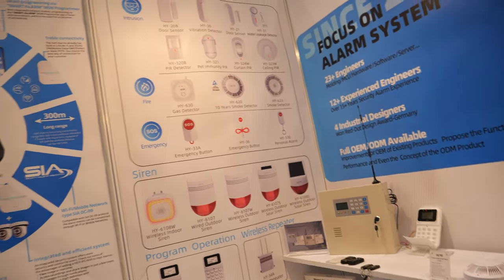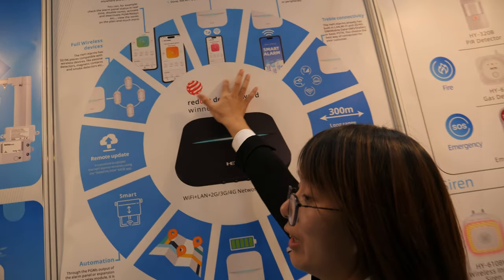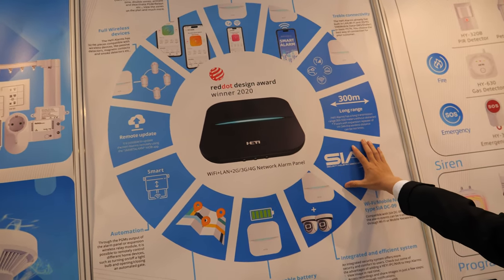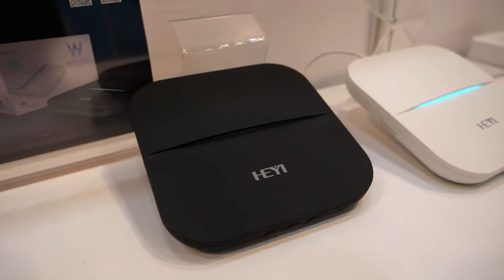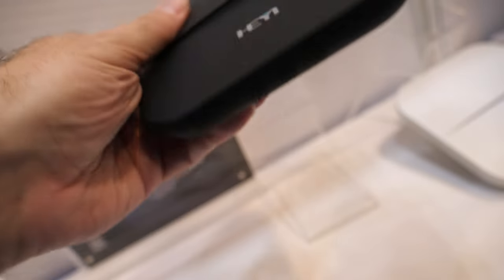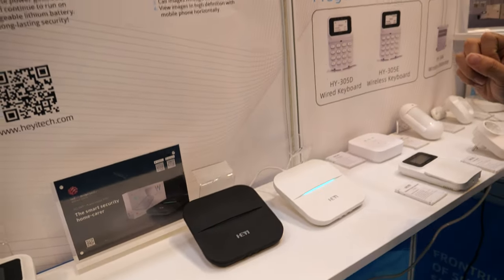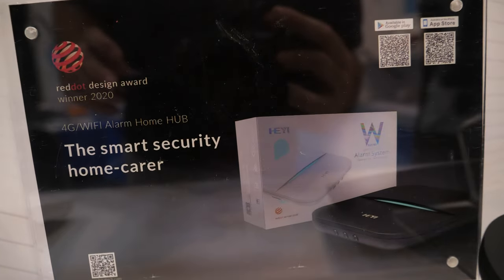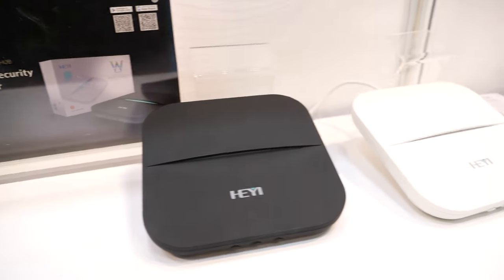The most popular product is this Wi-Fi alarm system — a Wi-Fi gateway that won the Red Dot Design Award in 2020. It connects to the mobile application via Wi-Fi. Both 2.4 GHz Wi-Fi and 5G Wi-Fi are supported, and it also supports 4G GPRS.